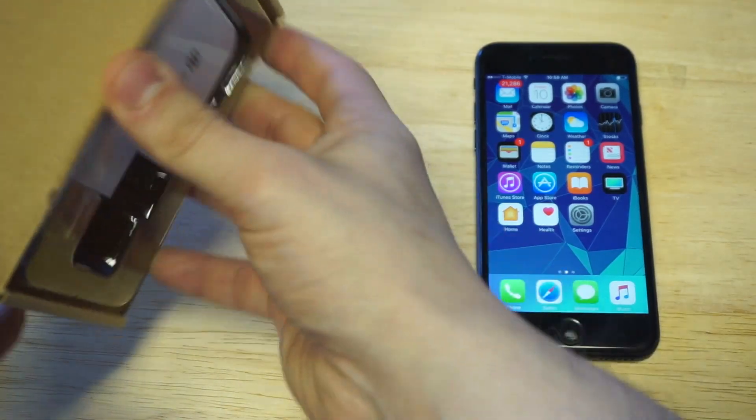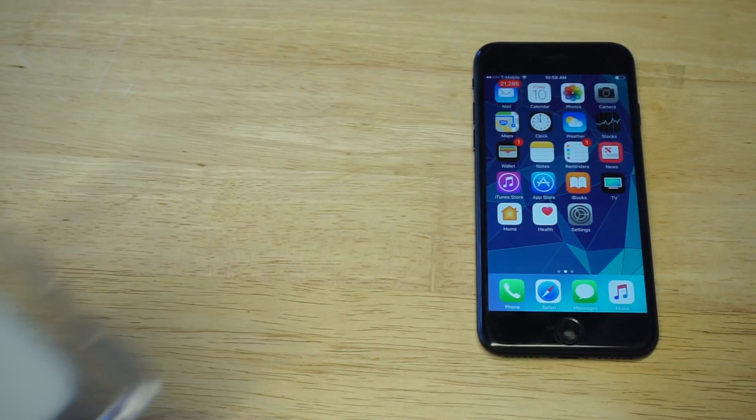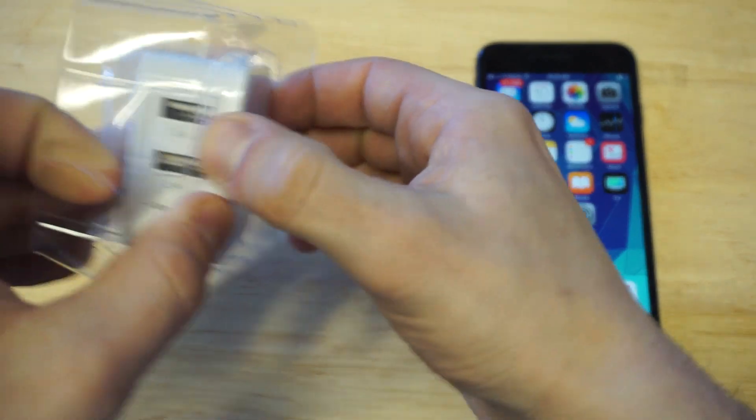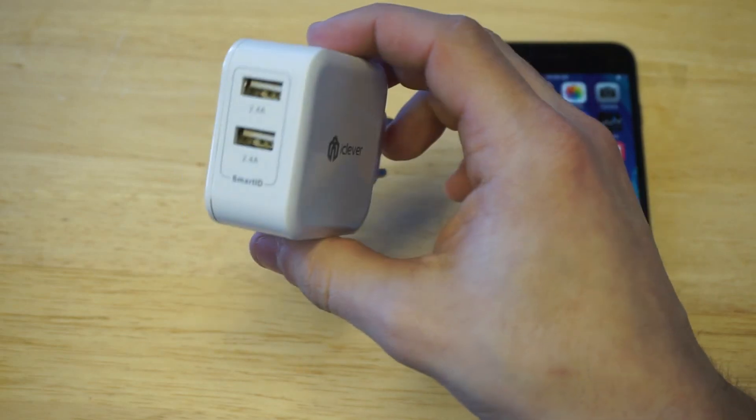I'm going to pop it out so we can take a look at it. It came in some nice packaging. Let's get it out of the box. It's dual USB, which is really nice, so you can charge a couple of different phones at the same time.